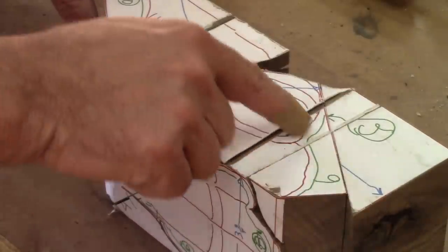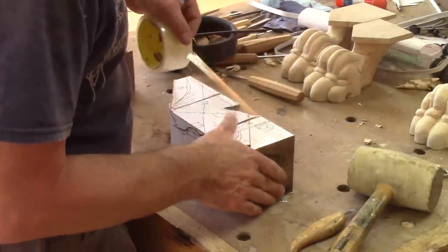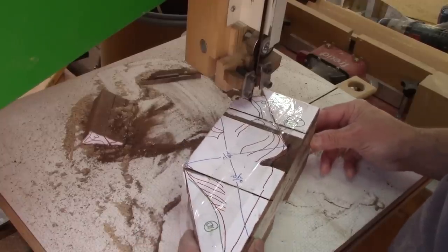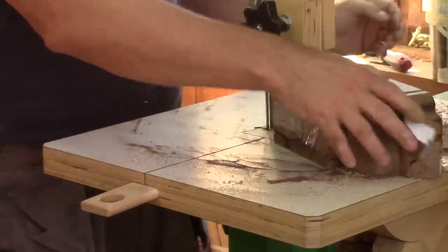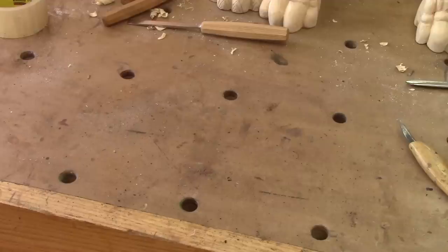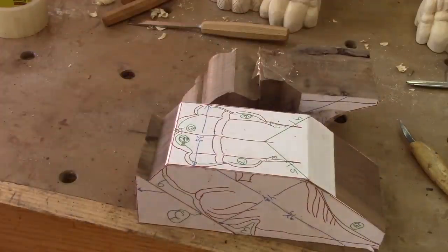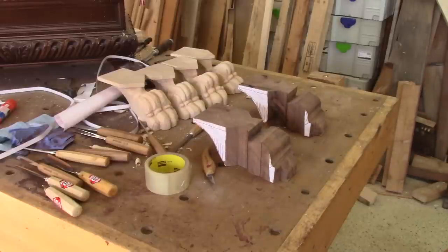For the last cuts, I need to put the cutoffs in place so I can see where to cut. Here it is — one rough blank. I need to do this for the other one now. Now I have two legs ready to be carved.